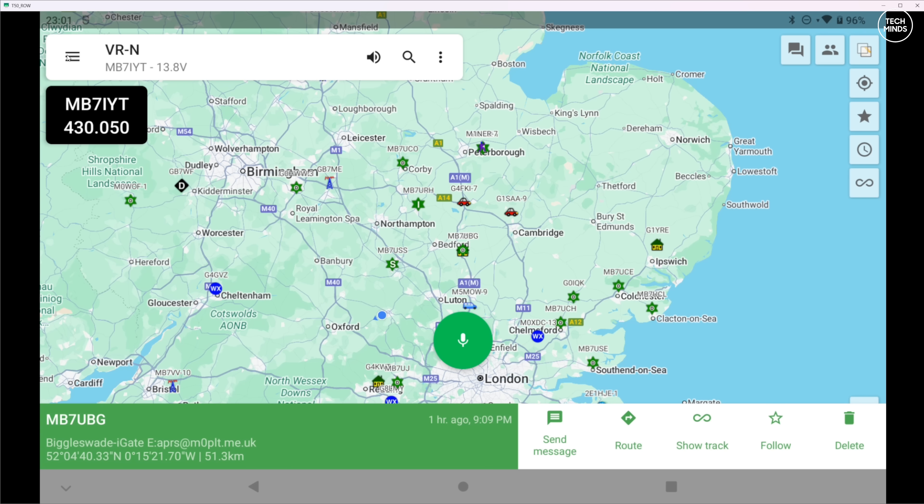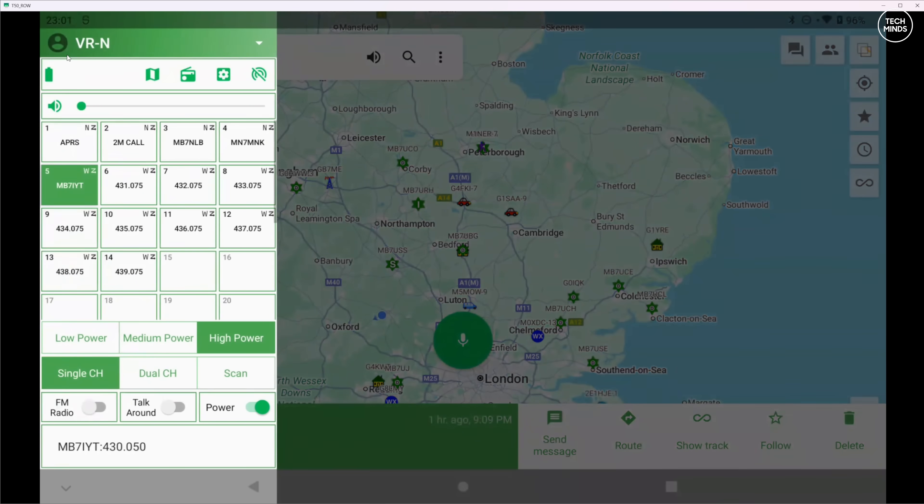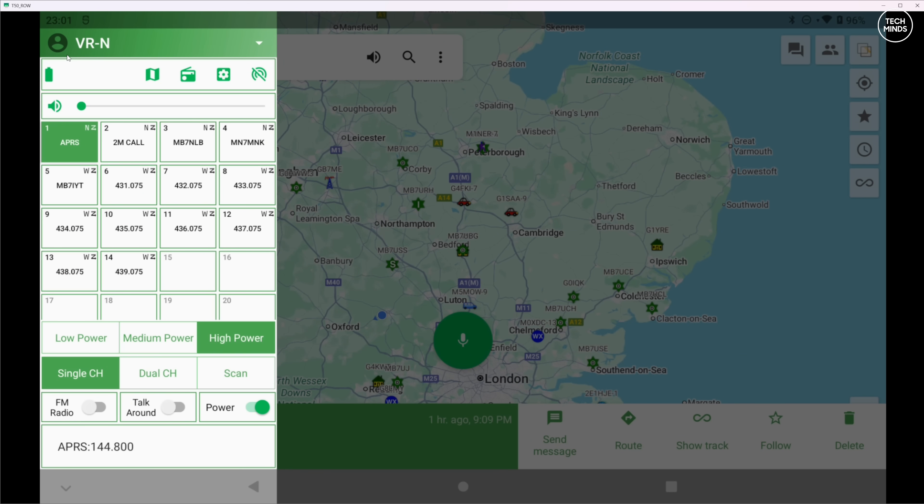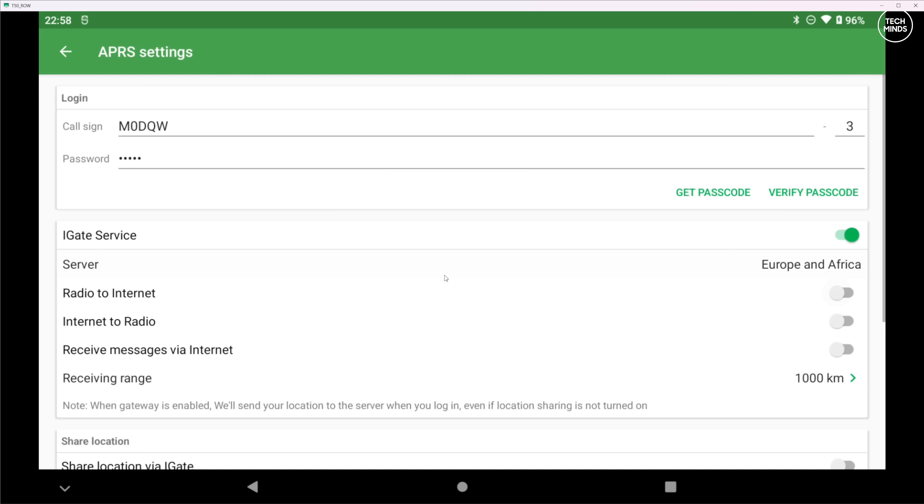Other quick features on this menu include changing power levels from low to medium to high, and you can enable or disable dual channel mode, which when enabled sets the radio to monitor two channels or frequencies at the same time.